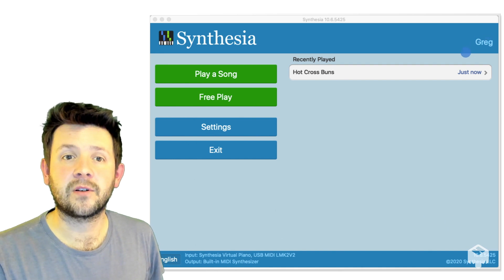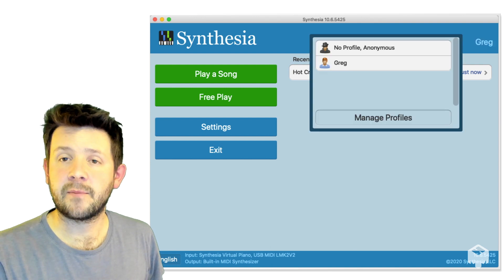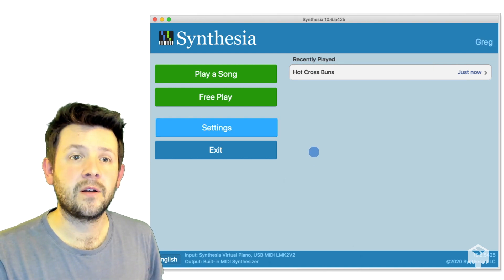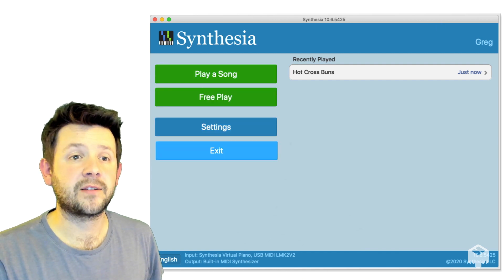First of all, you might want to quickly make yourself a profile. My name's Greg and there we go — I've made myself a cheeky profile there. You could do one for all the family. We have the options for play a song, free play, settings and exit.